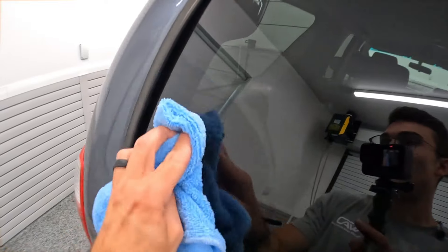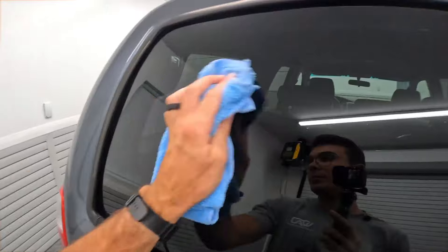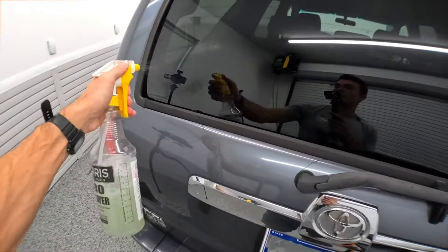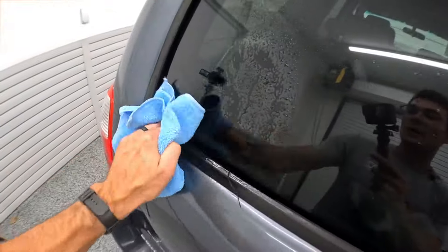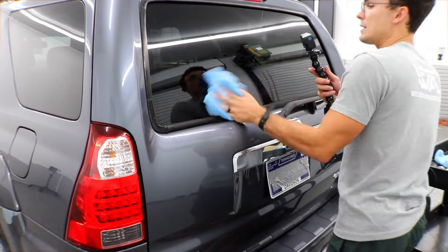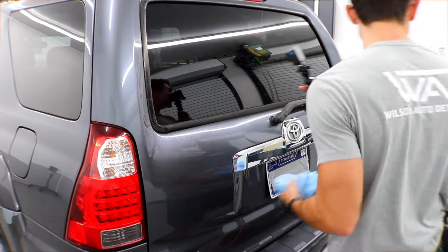I'm gonna rub it all the way around, then come in with the dry side of my towel and mop it up off the window — it pulls off super easily. I follow up with my Optimum No Rinse to remove any and all residue. I grab my other microfiber towel, wipe it off the window, and clean it up with the dry side.